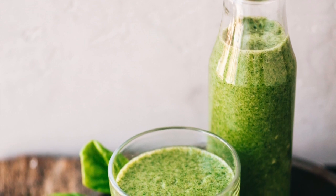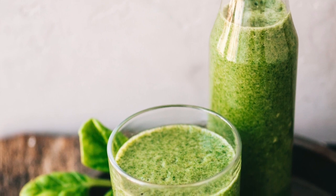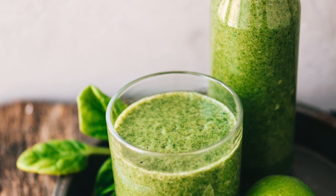Welcome back friends. Today we're going to be doing a smoothie that enhances athletic performance. If you're an active person, then this is the perfect smoothie for you.